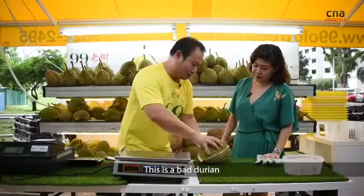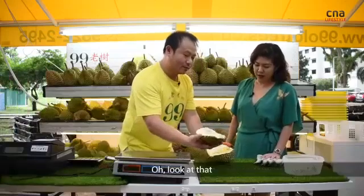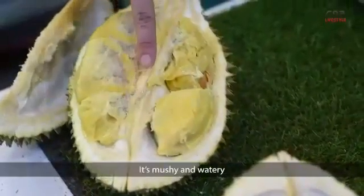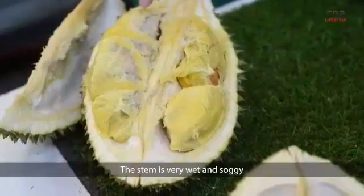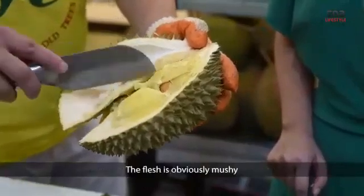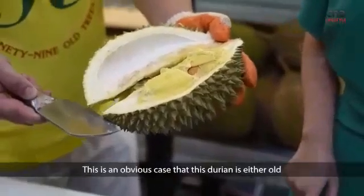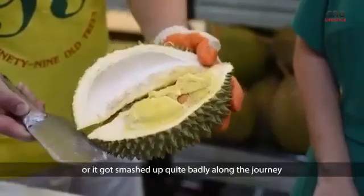This is a pretty bad durian. When we open this, most customers will reject it. It's mushy and watery. You can see the stem is really wet and soggy. Not just the stem, but even the outside part of the husk is starting to turn soggy. The flesh is obviously mushy. This durian is either old or got smashed up quite badly along the journey.